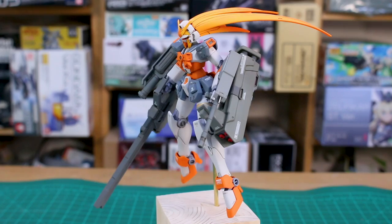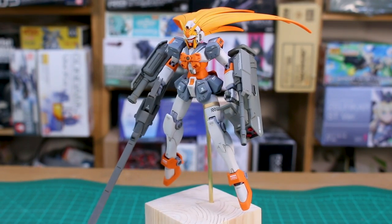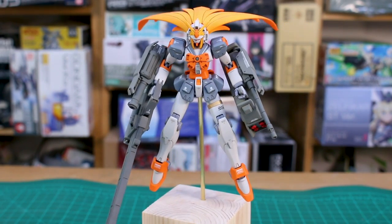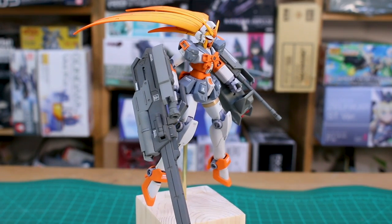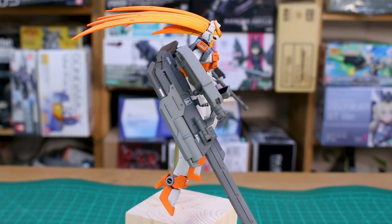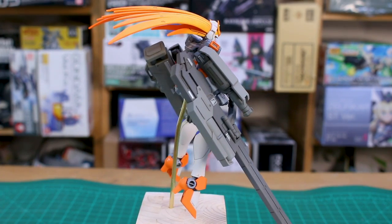Hey, what is going on guys? Today I have another finished project to share with you all. This is my full armor HG Nobel Gundam. The basis of my idea was to take the Nobel Gundam and make it a full armor version — basically my interpretation of what a full armor Nobel would look like.